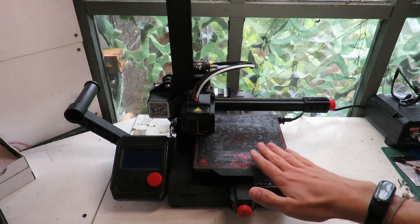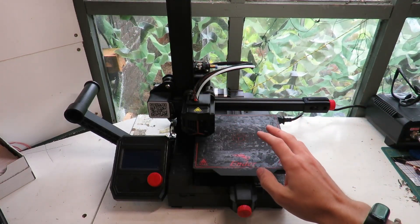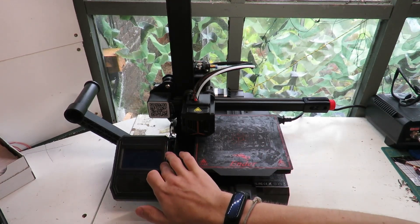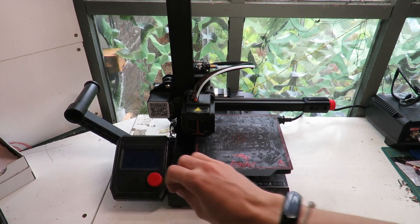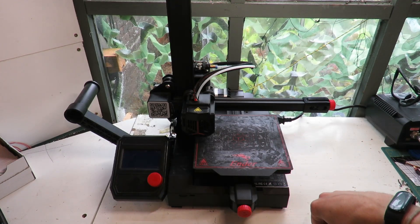So in this video, Part 1, we're going to be covering bed levelling, loading filament, the importance of good quality filament, what all the settings on your printer actually do, and getting your first good quality prints. So keep watching.